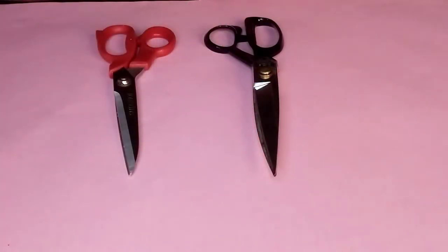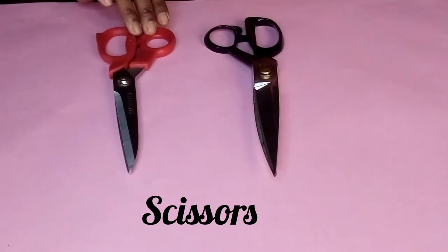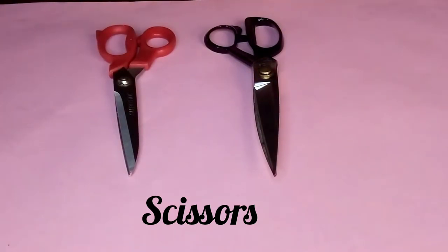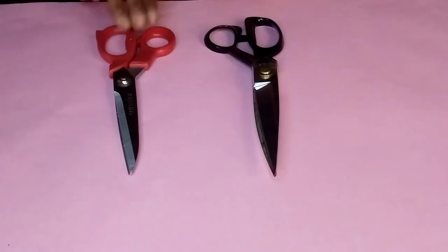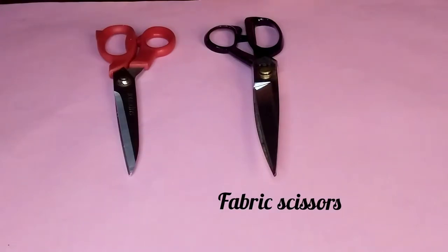Next on the list of my pattern making tools is the scissors. Here I have two pairs of scissors — the red and the black. This red one is for cutting paper, while the black one is for cutting fabric. Please note that fabric scissors should be used strictly for cutting fabric and not paper, or else it will become blunt.